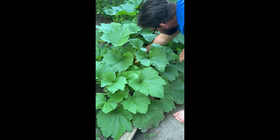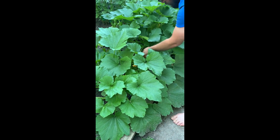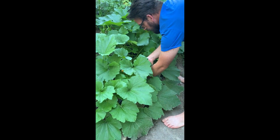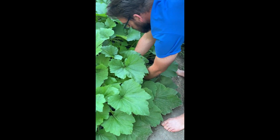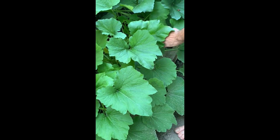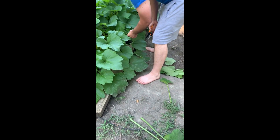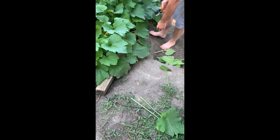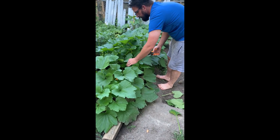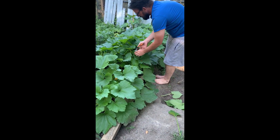What are you doing? I'm putting the lower limbs off of this zucchini. What I'm trying to do is open it up to the air and allow the bees to be able to see the flowers. There's not as much foliage over the top, which should promote better pollination and more blooms, hopefully.